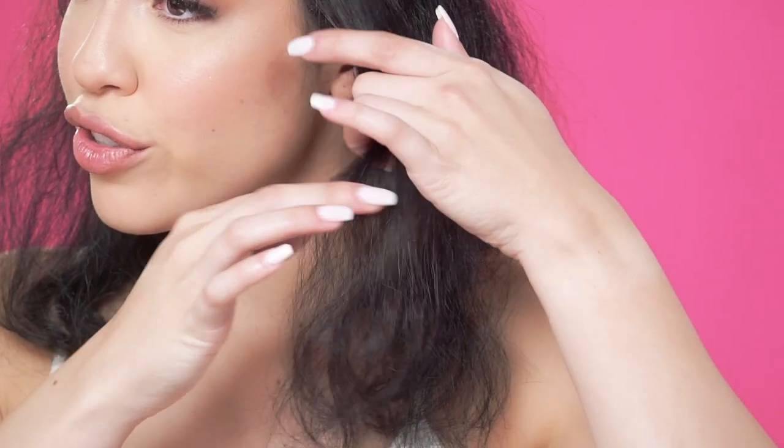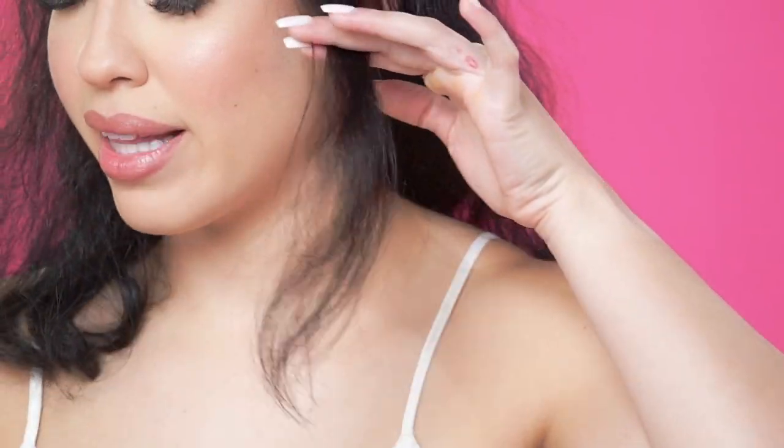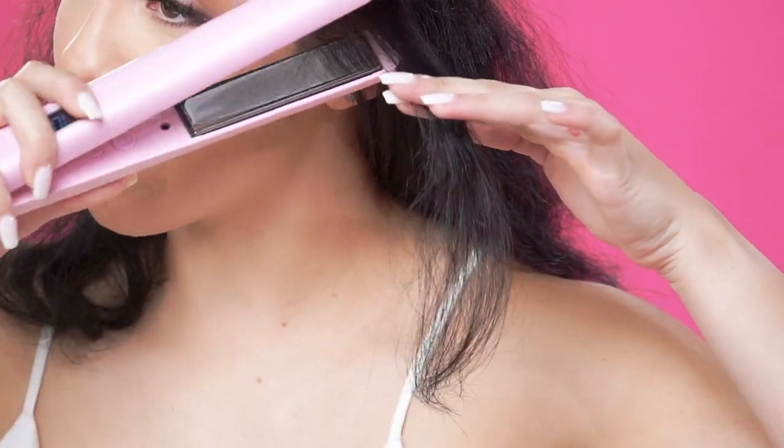Once I've sectioned my hair and I'm ready to style, I will grab a small strand of hair and place the flat iron at the root and work my way down.